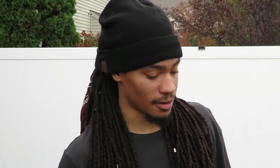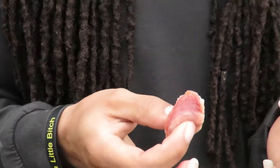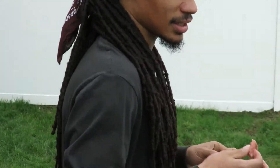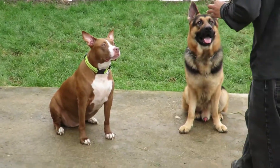Alright guys, now on to the real competition. I'm going to do the same thing you just seen me do with our other dog, and we're going to see how long they can last with these delicious chicken gizzards in front of them — or these might be the hearts, I don't know. It's a batch of chicken gizzards and hearts. Let's just do it.